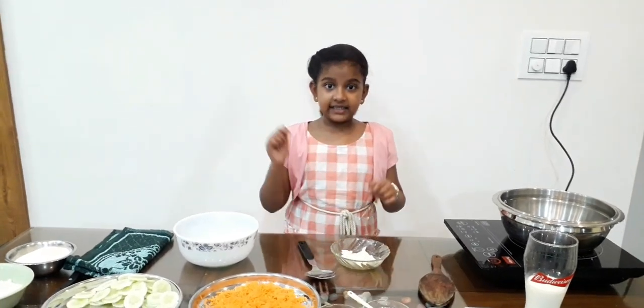Hi friends, this is Let's Eat channel. Today we are going to make Veg Tacos. Let's go.